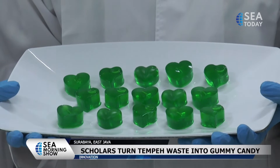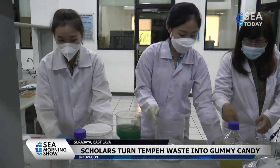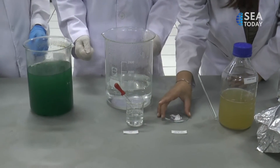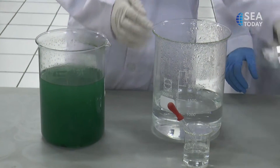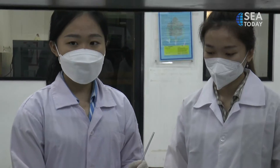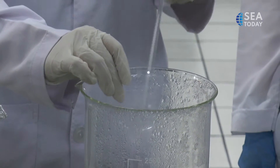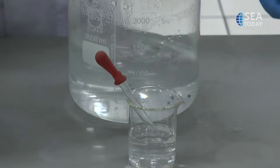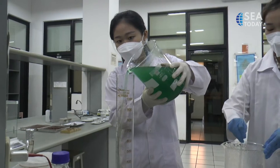This is not an ordinary gummy candy because it is made from tempeh waste and spirulina microalgae. This candy, which is claimed to be able to ward off free radicals, is the innovation of scholars from the Chemical Engineering Study Program, Engineering Faculty, University of Surabaya. Tempeh waste is used as a medium to grow spirulina, a green microalgae that has high protein and antioxidant content.